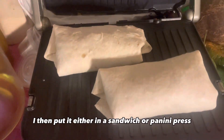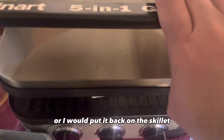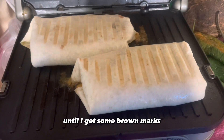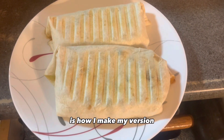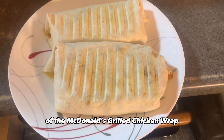I then put it either in a sandwich or panini press, or I put it back on the skillet until I get some brown marks. And that, my friends, is how I make my version of the McDonald's grilled chicken wrap.